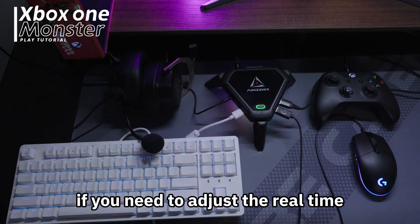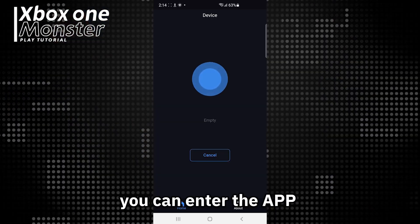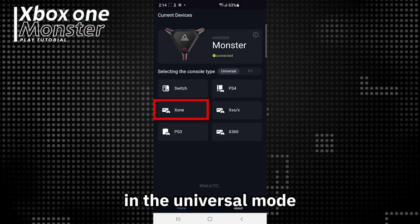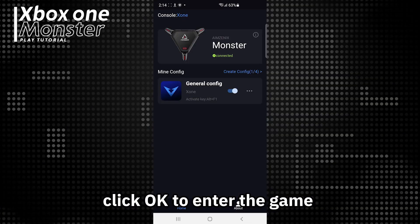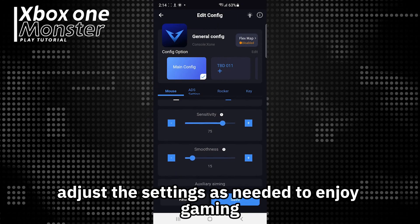If you need to adjust the real-time parameters of the game, you can enter the app. Use the app to scan and connect to the nearby Monster. In the universal mode, select Xbox, click OK to enter the game configuration page, and adjust the settings as needed to enjoy gaming.